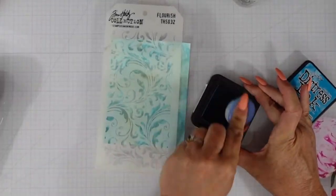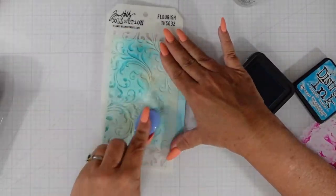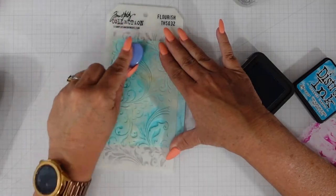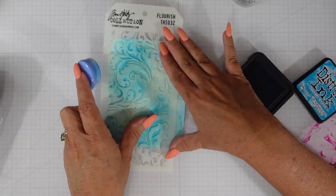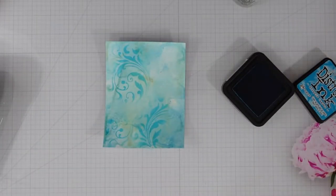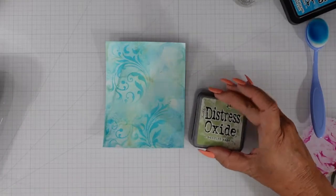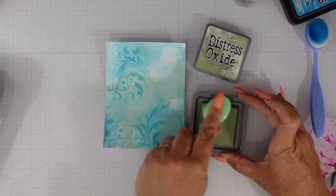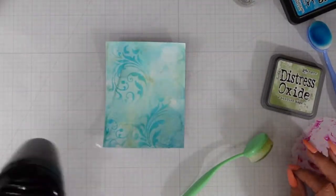Because that is where our mermaid and fish are going to be. I have a Tim Holtz stencil called Flourish, and with the Mermaid Lagoon ink I'm adding a little bit of stenciling here and there on my card panel to add more interest to the background. I'll add a little bit more because I feel that upper right-hand corner needed a bit more of that stenciling.